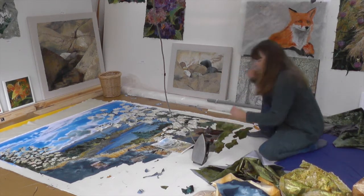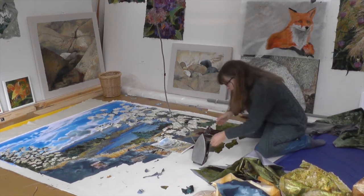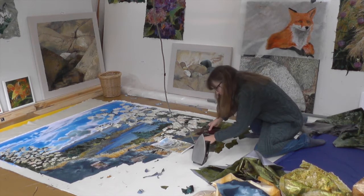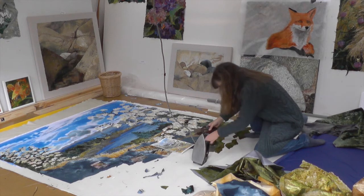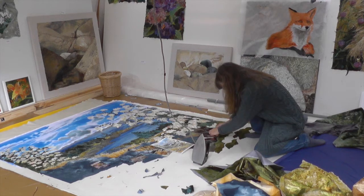Now I've got the design here and it's a matter of seeing just where they should be positioned. There are lines both on the design and on the canvas so that I can get the placing just where it needs to be. On a piece of this scale, making those decisions without the help of the grid would be very tricky.